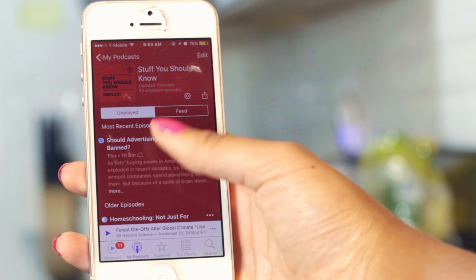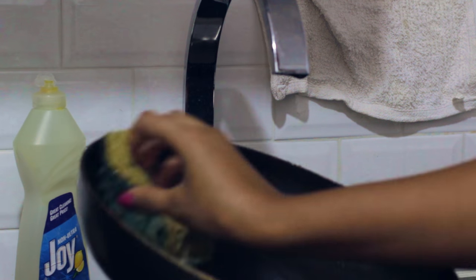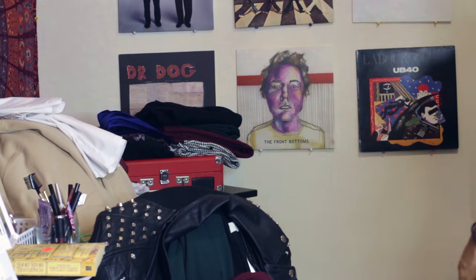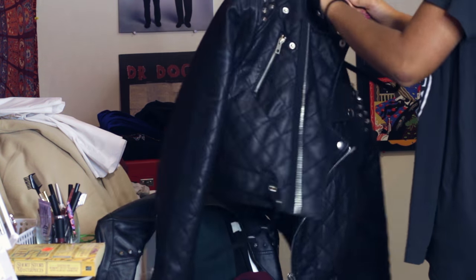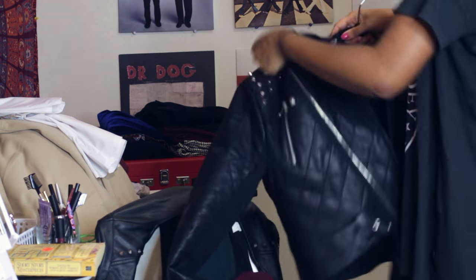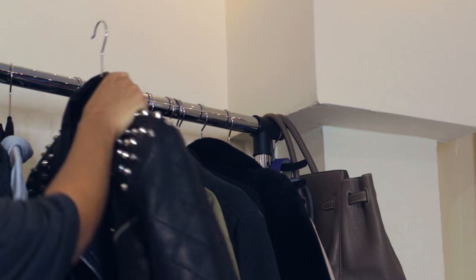While I'm listening to a podcast I wash the dishes and clean up the kitchen from the day before, so I can start my day with a nice clean area. Then I do the same thing in my living area — I put away whatever clothes I wore the night before and just kind of clean up so I can have a clean room and a clean mindset to start the day.